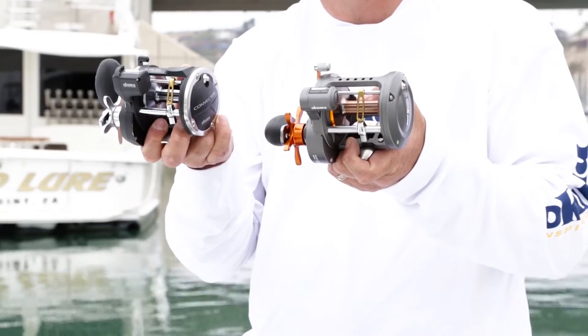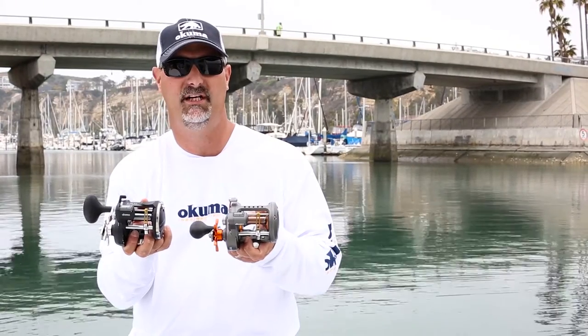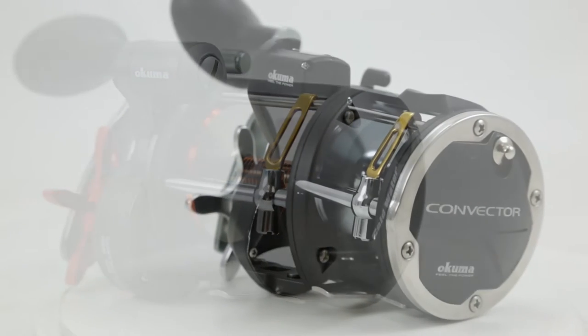We have both a 30 and a 45 size offered in both models. It's going to have a 6.2 to 1 gear ratio. We're also going to have in the Cold Water a CW553LS, featuring a 4.70 to 1 gear ratio with 40.7 inches of line pickup with every turn of the handle.